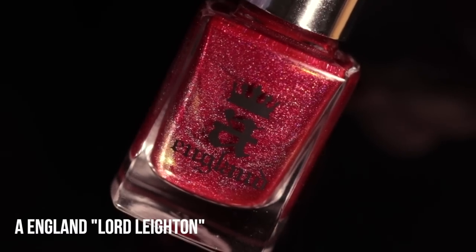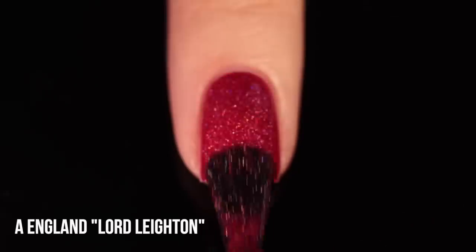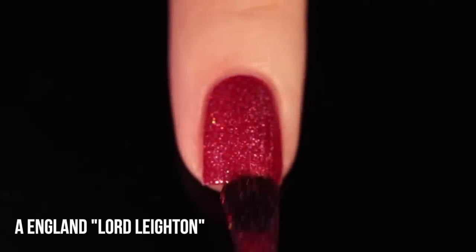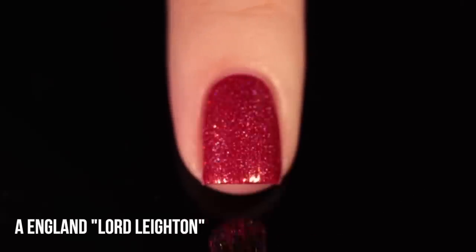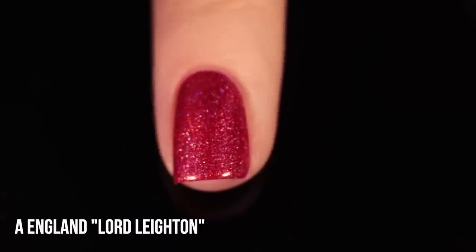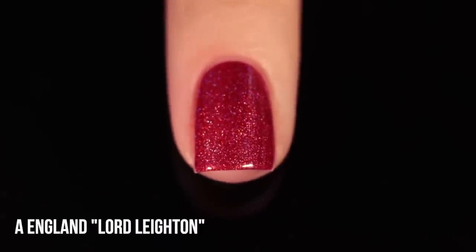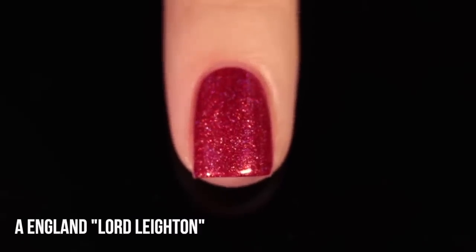Speaking of A-England, I do want to show you this one — Lord Layton. I would actually say this one leans more pink than red, but it's very similar to some of these shades so I did want to include it. It's almost like this warm berry color, but it's actually packed with a golden shimmer which I think warms it up a lot more and makes it look more red. But still, if you're using this one on its own, you're probably going to see it as a pink over a red — just something to keep in mind. I just wanted to have it for comparison's sake.